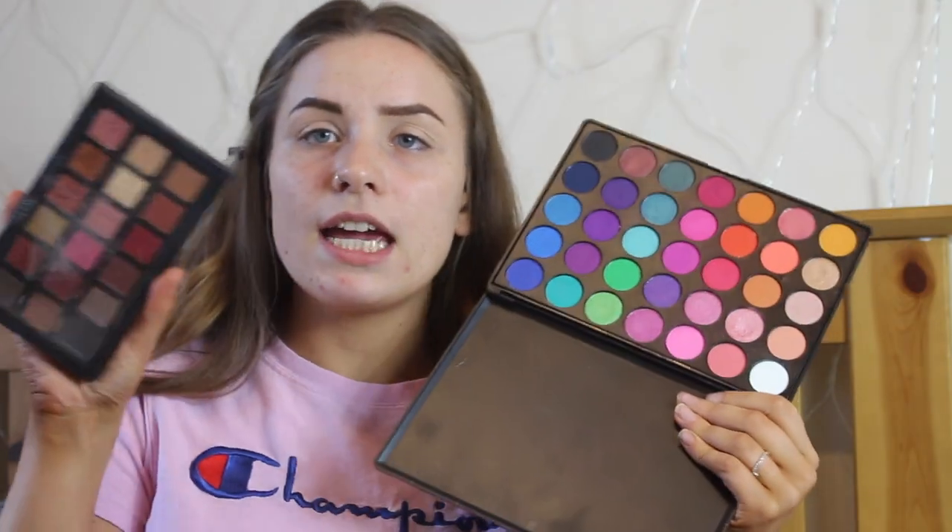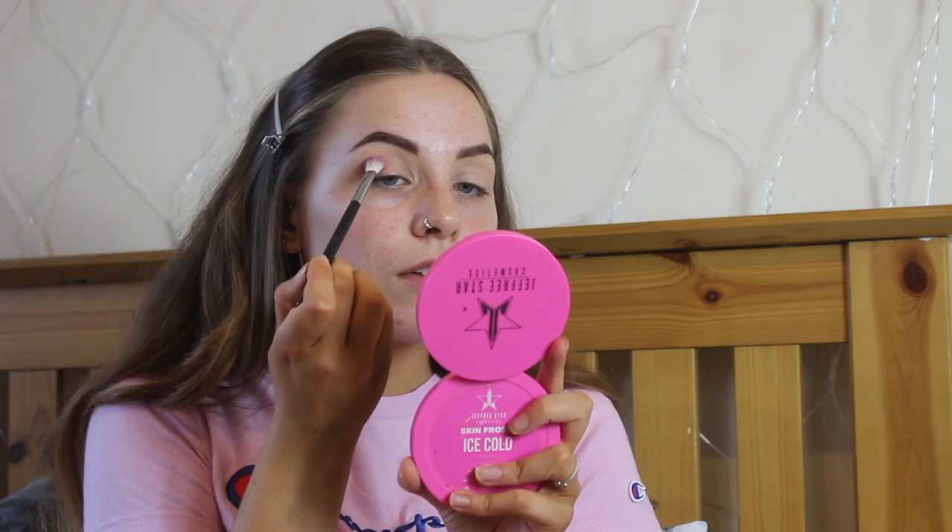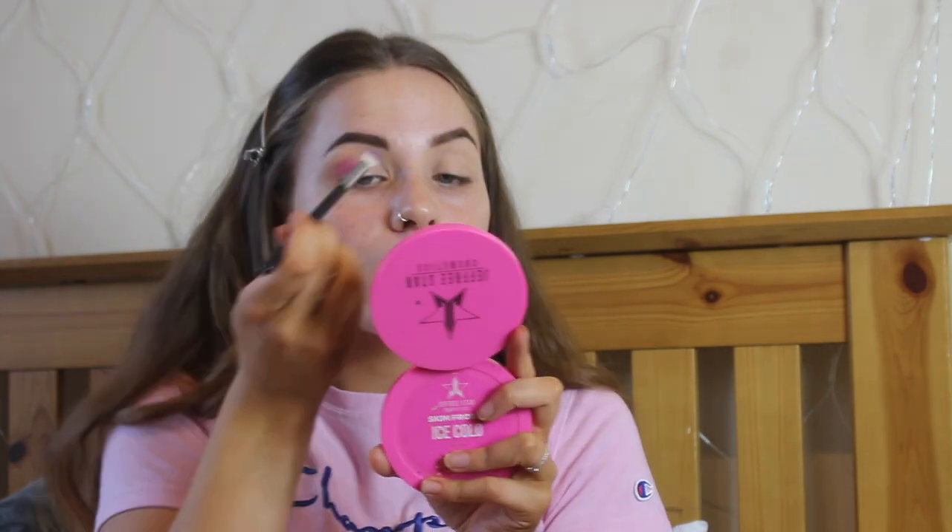I'm using my Lick and Lash 85E and my Huda Beauty for the pinks. I'm literally just packing this onto my crease because I really want it to be pigmented. Also I didn't set my eyes - it's just so much better not setting your eyes.